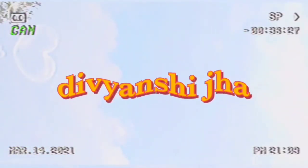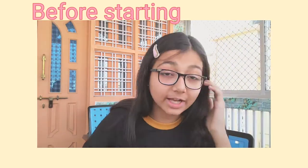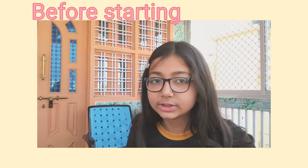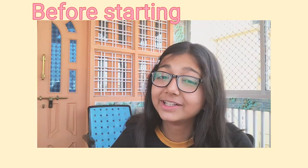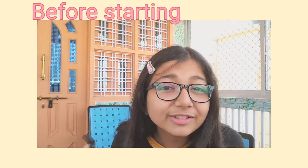Hi, I'm Divyanshi Jha. You guys know me, right? That's why you are on my channel. If you don't know me, then hi, I am Divyanshi. This is not my intro, okay? This is just for the future Divyanshi. I am getting a lot of problems finding a perfect video idea — like, what should I do?